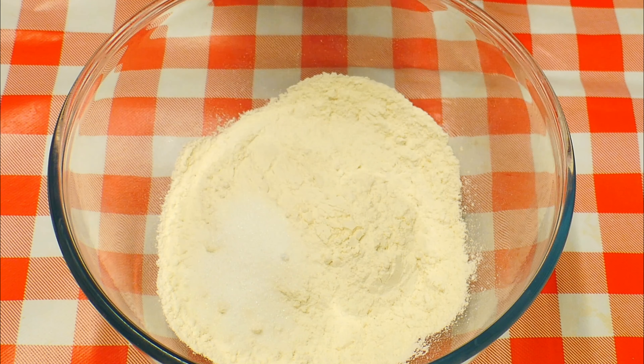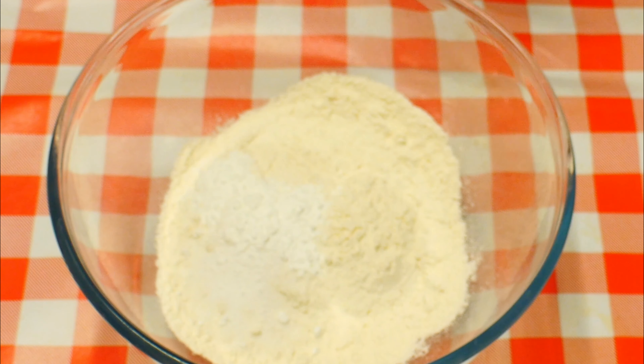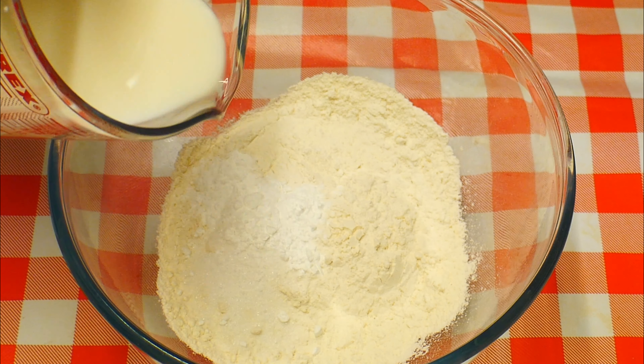In here you want to put in all of your ingredients — dry and wet — but don't put the egg in, not just yet.